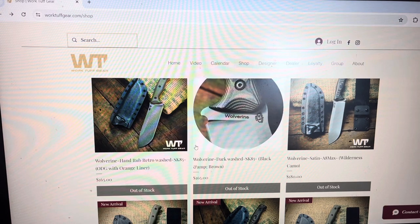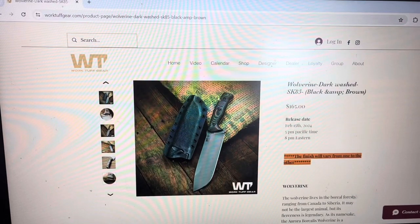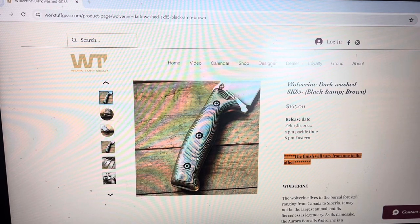Next you got the Wolverine Dark Wash. Again, this is an oxide finish to help with corrosion resistance. Here you're going to have the black and brown G10 with the SK85 blade — nice combination as well. The finish looks more uniform. And here you see the G10 handle, it has some kind of micro texturing, so it adds to the traction but it's not overly tactile. I think it's a great compromise, I really like it.